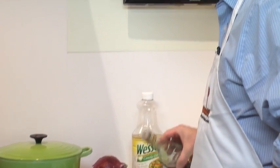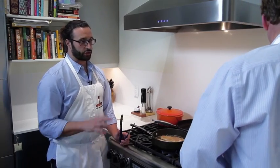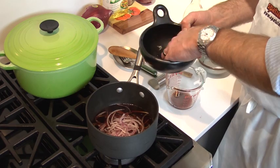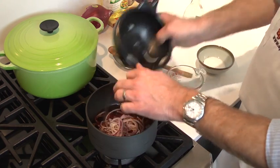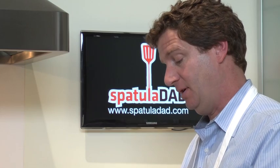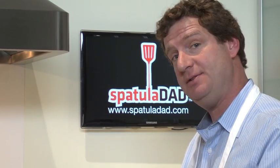After we have this liquid boiling, we're going to turn it off and add the red onion. I normally would have put the onion in while it was boiling, but you're saying to wait until the liquid is cooling down so it doesn't cook the onion completely. That's a really good tip.